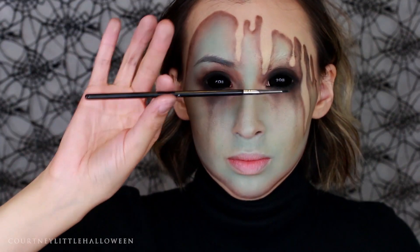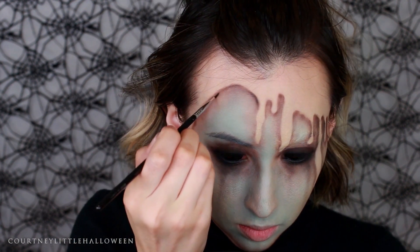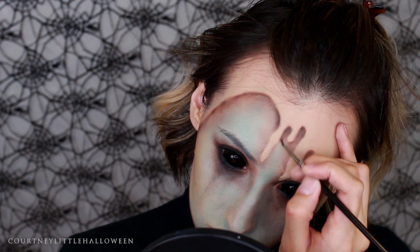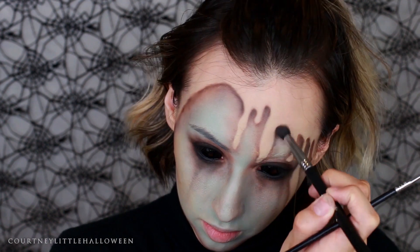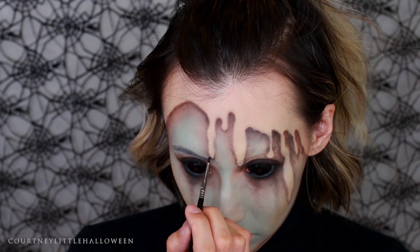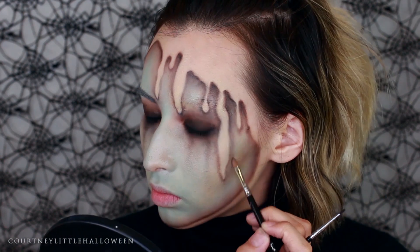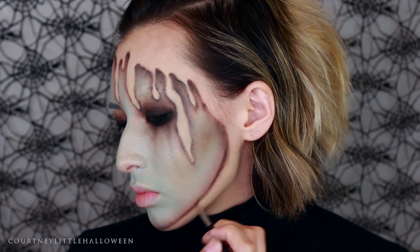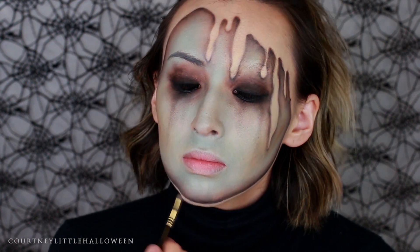Once I get to the black, I'm taking it on a detail brush so I can get it right up against that line, since that's where we want the deepest, darkest parts of the shadows. Then I'm going back in with my foundation to clean up some of the edges again.